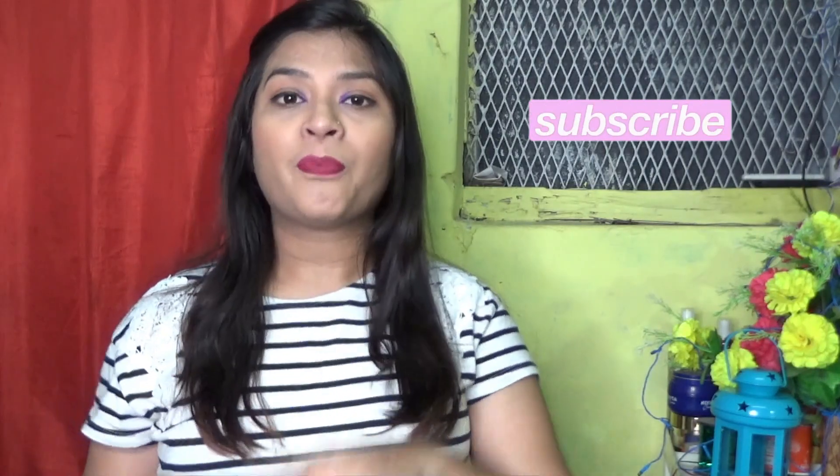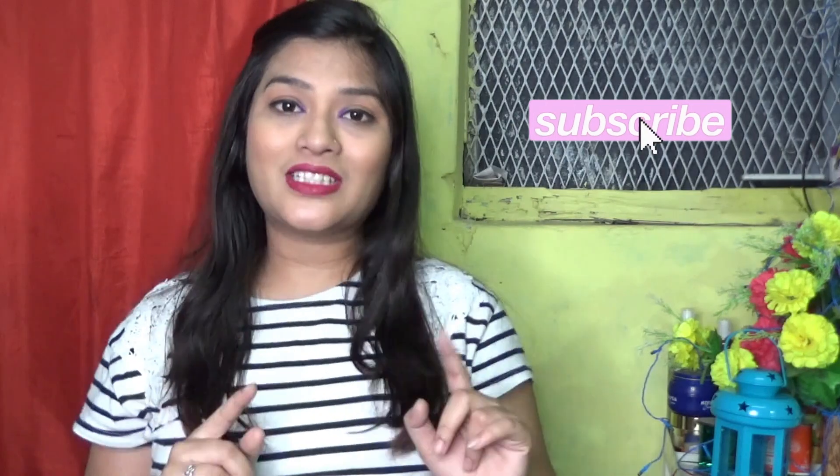Hi guys, welcome or welcome back to my channel. In this video I bought 2 or 3 products so I am going to share them. This will be a short video. If you like this video please do like, share and subscribe. I have a giveaway on my channel for 20k subscribers, so if you haven't participated you can win cash.